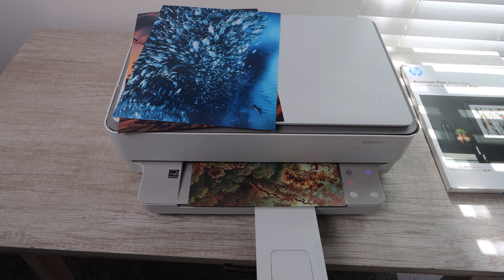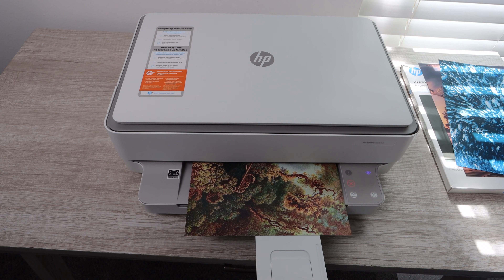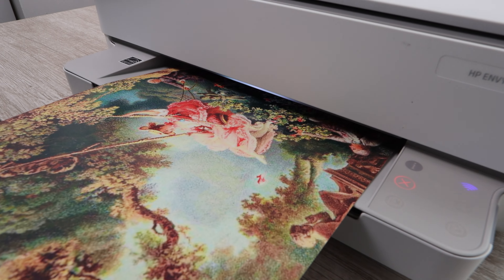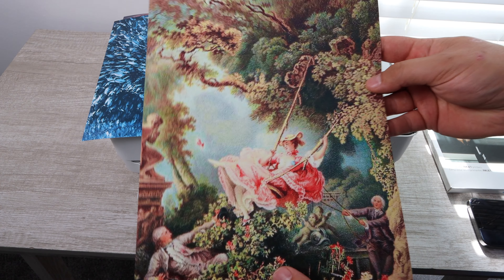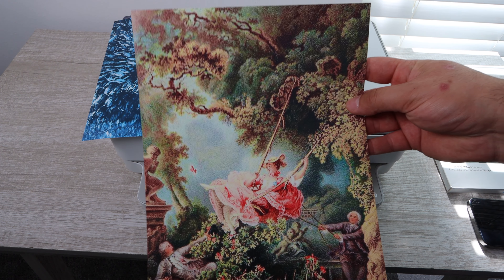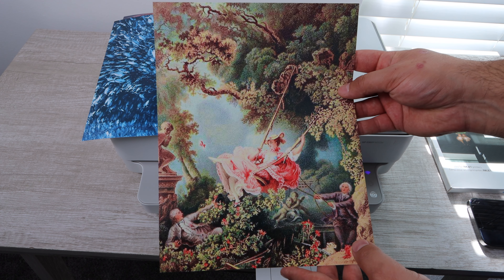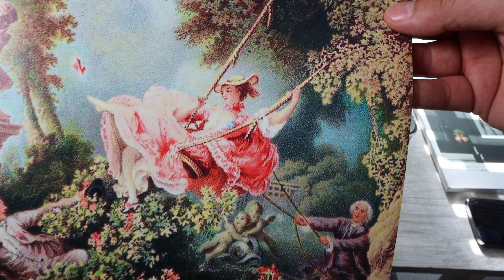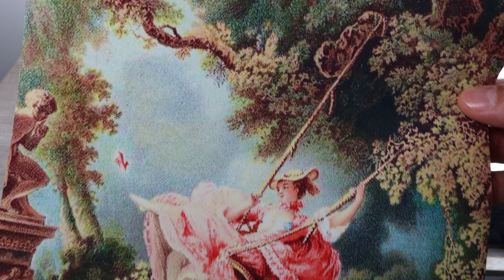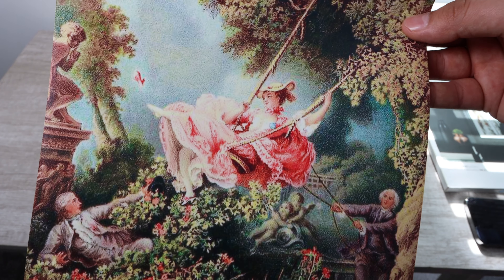These HP Envy printers only have two ink cartridges — a black ink cartridge and a tri-color ink cartridge — so the quality is very impressive for what it is. Being in the industry, I can say the HP Envy is going to be a very reliable printer. You can see all the different colors are very vibrant. Also, information I missed in the unboxing video: this printer does print double-sided.